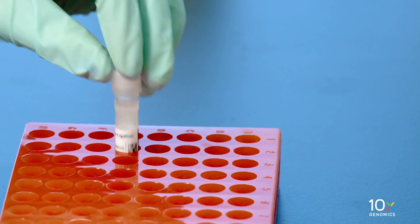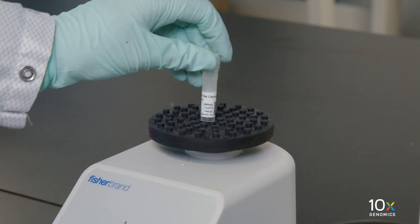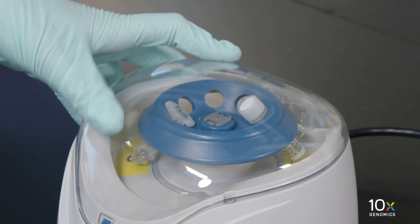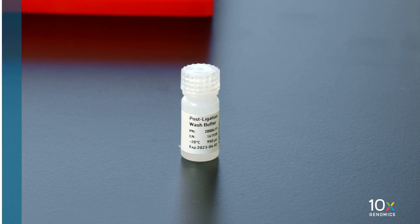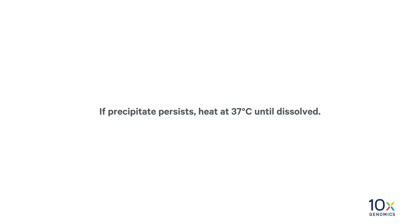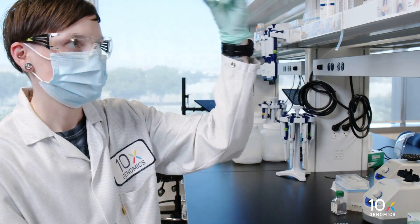Thaw the 2X probe ligation buffer at room temperature until no precipitate remains. Vortex and centrifuge briefly. Thaw the post-ligation wash buffer at room temperature. If precipitate persists, heat at 37 degrees Celsius until dissolved. Vortex and flick down.